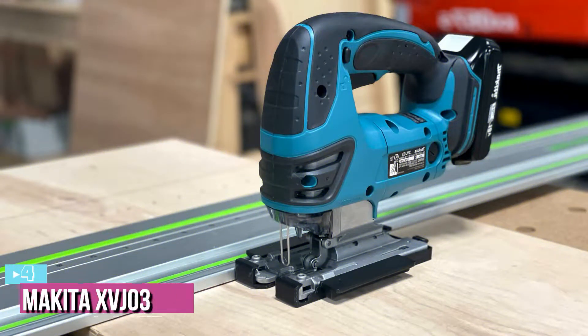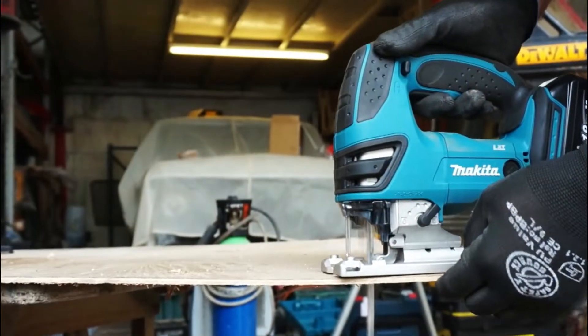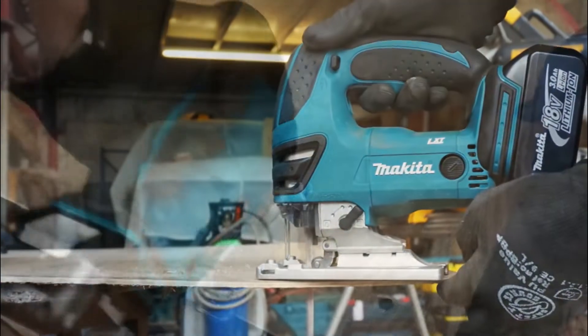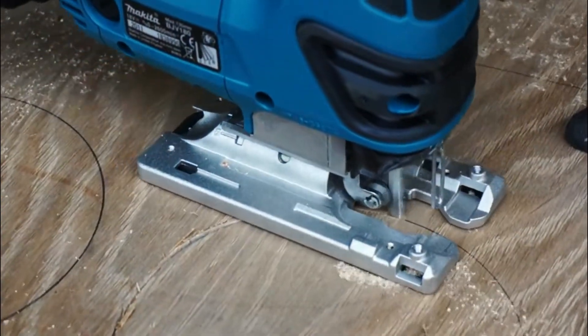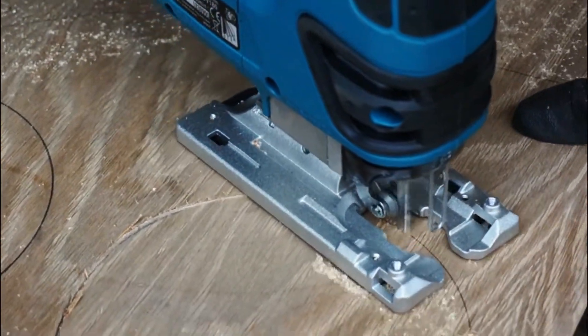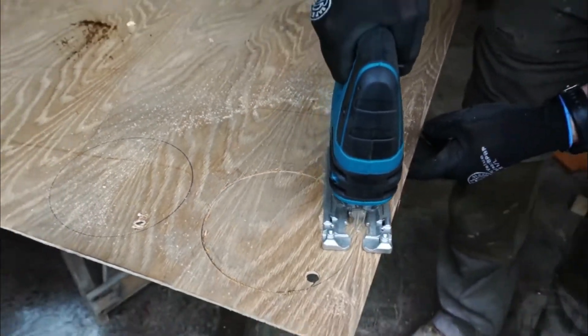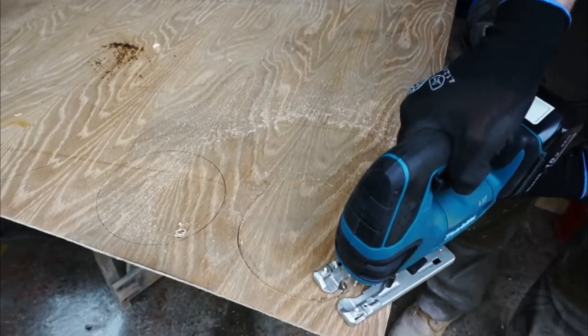Next up at number 4, we have the Makita XVJ03Z Cordless Jigsaw. The cordless Makita XVJ03Z strikes the ideal balance between power and convenience, thanks to its 18-volt motor, three orbital settings, and LED work light. Jigsaws are one of the most useful cutting tools, but they require a significant amount of control and focus to be used effectively. The Makita is designed with this emphasis on ease of use, making it a great jigsaw option for beginners and professionals alike.